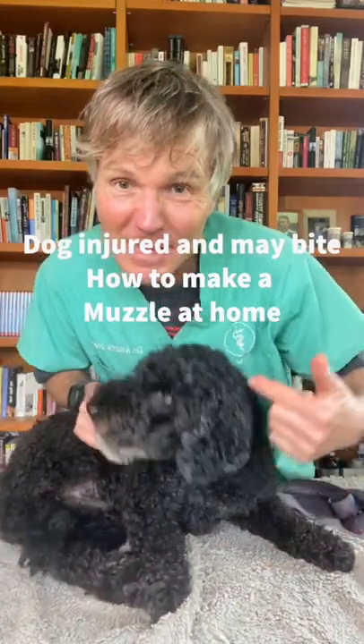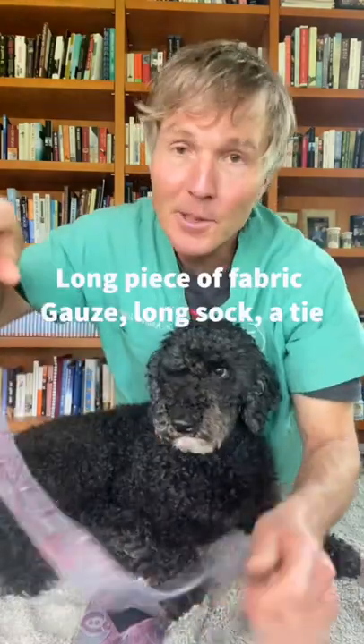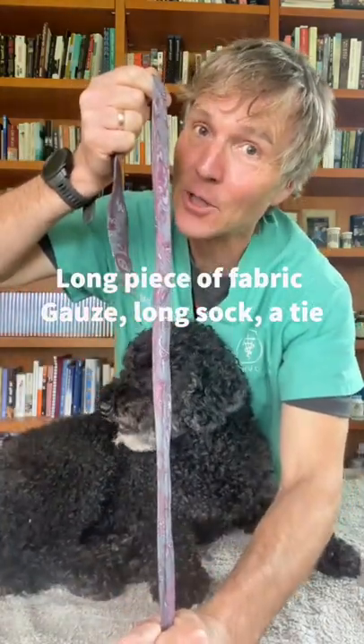If your dog's been injured and you're trying to examine him, but he's trying to bite you, here's how to make a quick and easy muzzle at home so you don't get injured. Grab yourself a long piece of fabric — I grabbed a tie out of the closet.